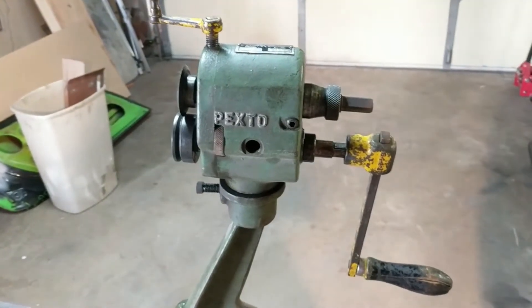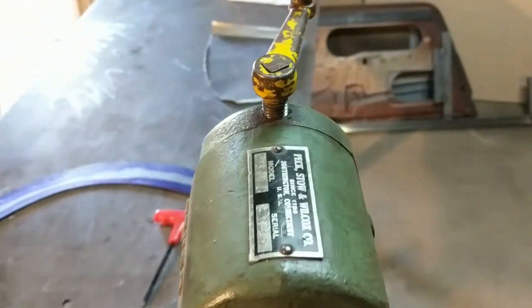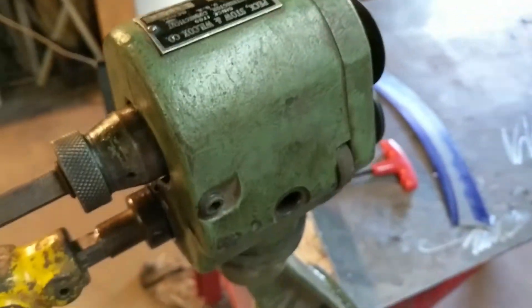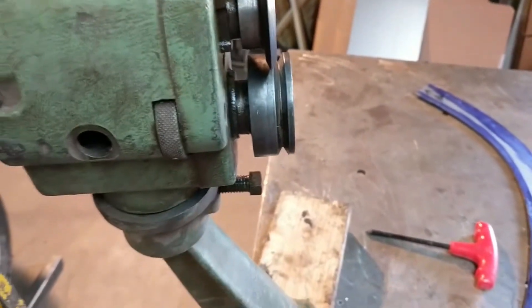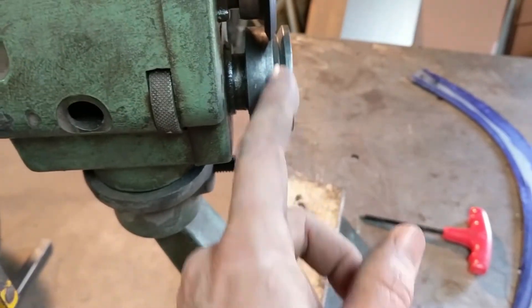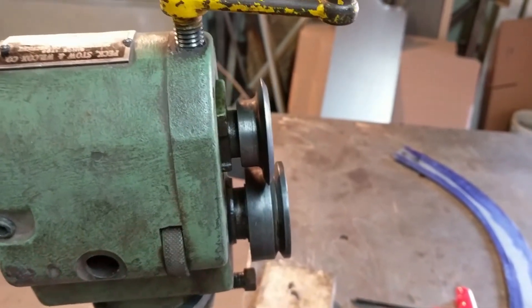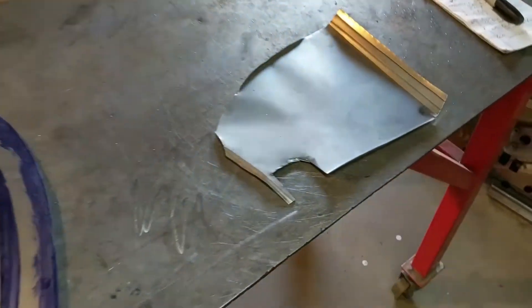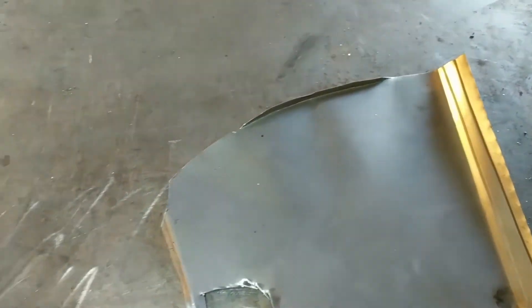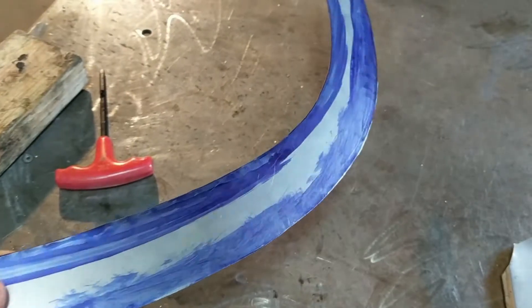So here's a view of the bead roller — it looks like it's from World War II, probably because it is. It's pretty old: Peck, Stowe, and Wilcox. I spent about an hour modifying these rollers because for the bend these are designed to do, you're supposed to use this groove here. I needed to use it as a tipping die, so I needed the flat portion, so I had to shim this out and make some changes to the die, which is a little difficult. I've done some trials on here and it seems to be okay, so now it's time to run the actual part. I've scribed some lines on here — they're a little faint for the video, but they're very fine lines scratched into the metal just using a caliper.